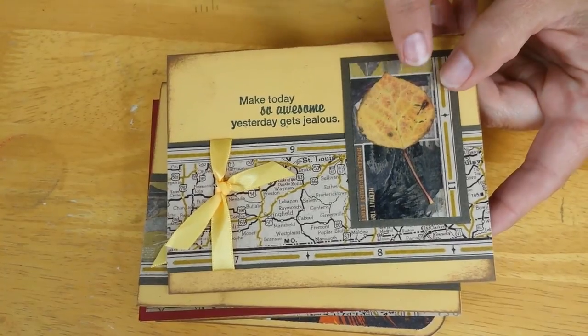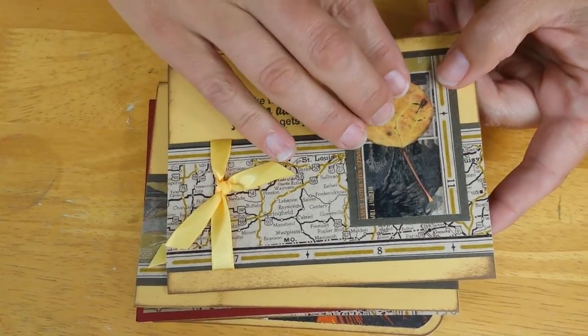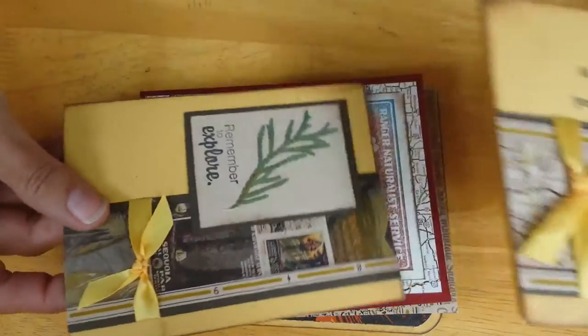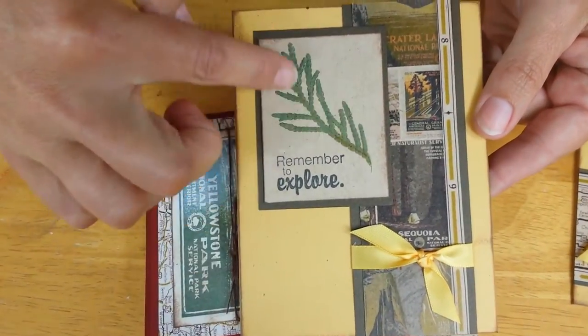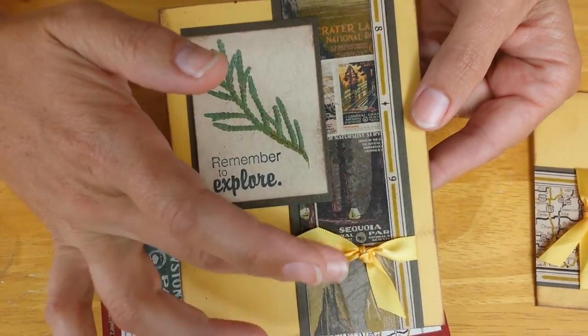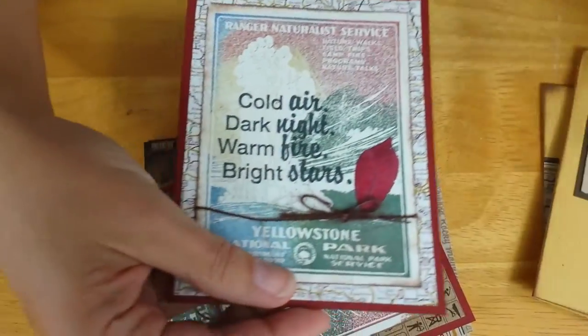I started out with this foliage elements — it's actual pressed leaves that I just used our book binding glue to attach to this card panel. I did the same thing on this other card with the cedar leaf, I love this, and then used a little bit of yellow ribbon down there.